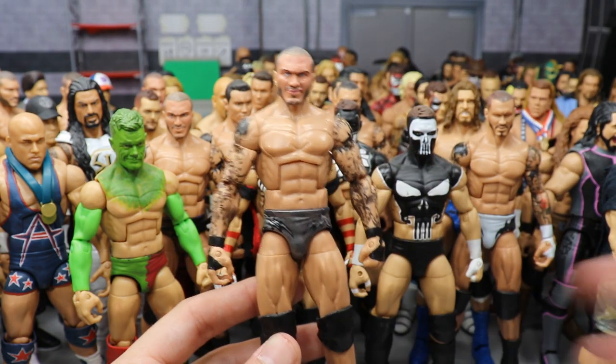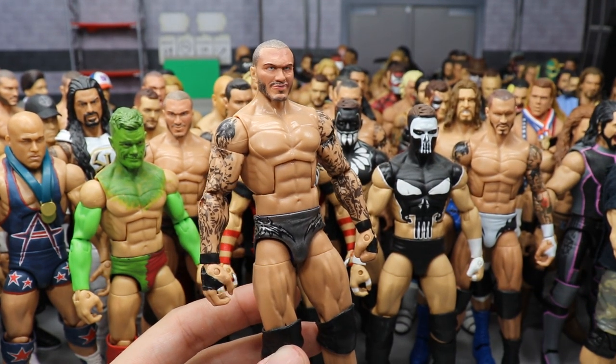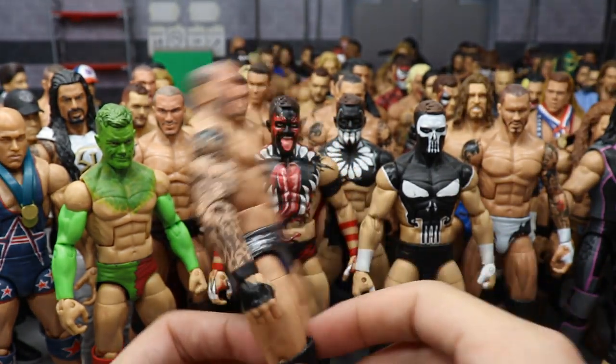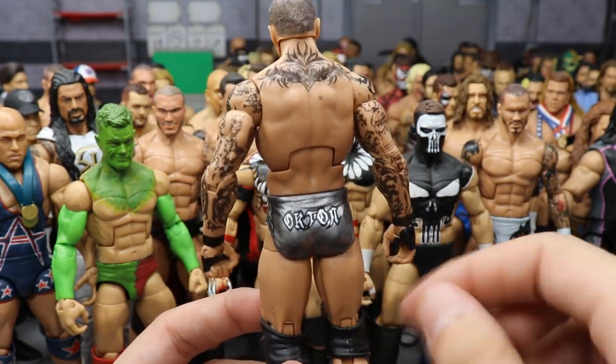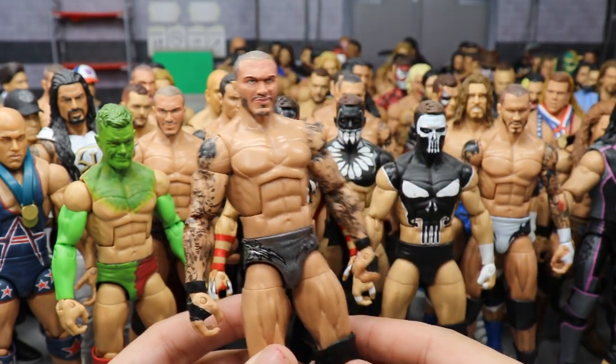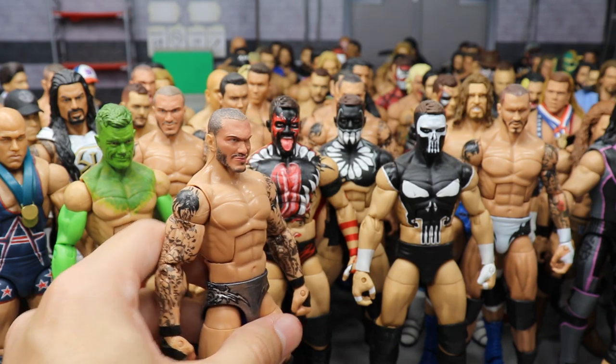A 2014 Randy Orton in the silver attire — another custom head sculpt and paint work by BEW. I love the silver trunks with the black design outlines. Freaking immaculate — one of my favorite Randy Orton attires. I definitely wanted it in my collection.